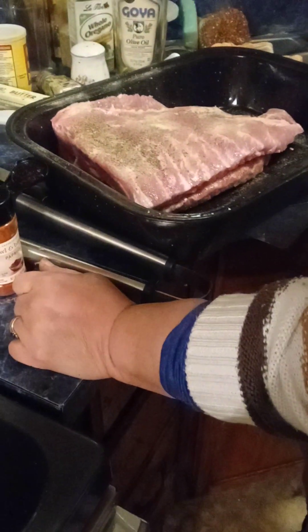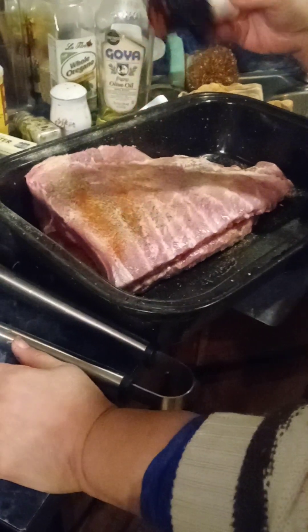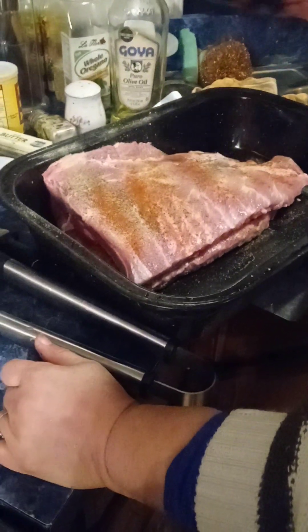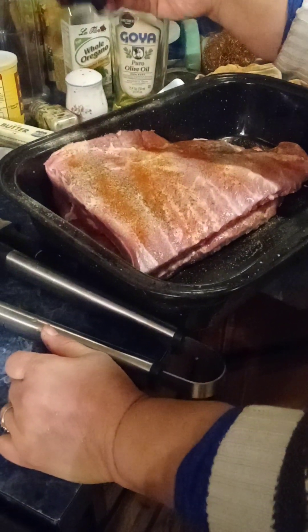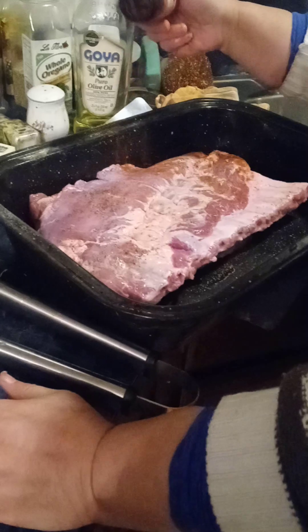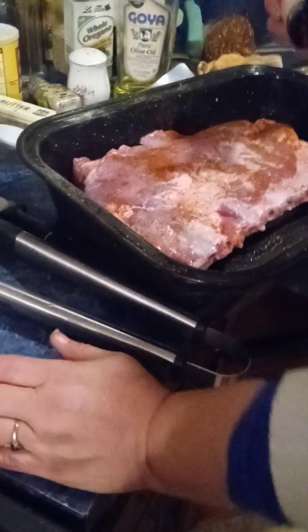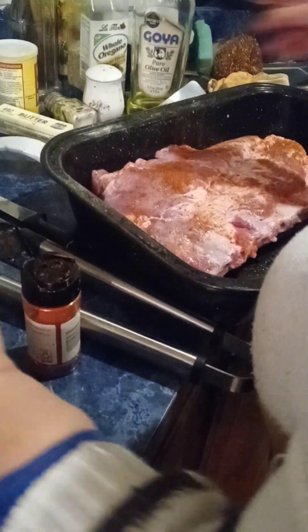Kathy's marinating the ribs for tomorrow — we're having barbecue ribs for Christmas dinner. She's adding seasoning right now and going to marinate it overnight. It's got to go in the pot too; she'll boil them tomorrow, but first she's getting some flavor in.